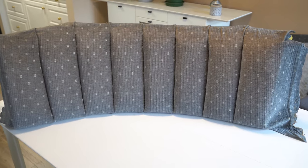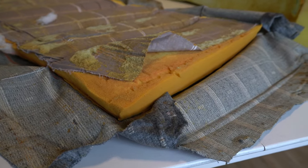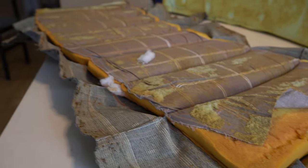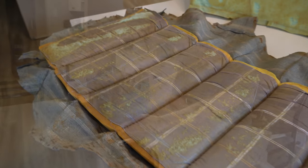Also, they had absorbed 30 years of boat aroma. So even though we thought the upholstery was pretty great when we bought Intention, over the past year we've grown to want to replace that upholstery more and more.